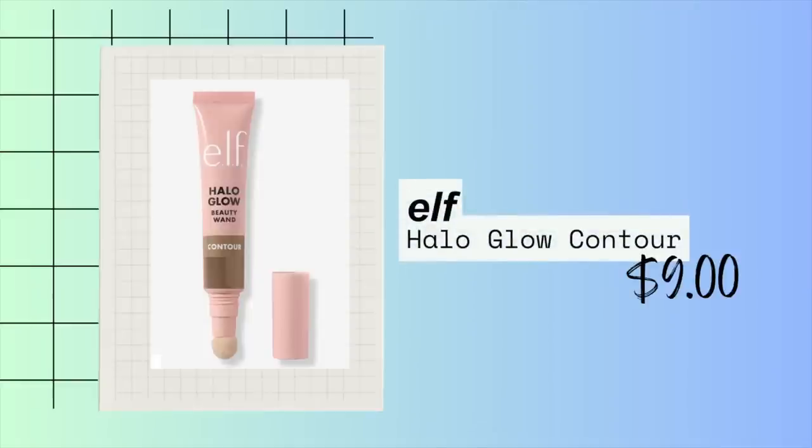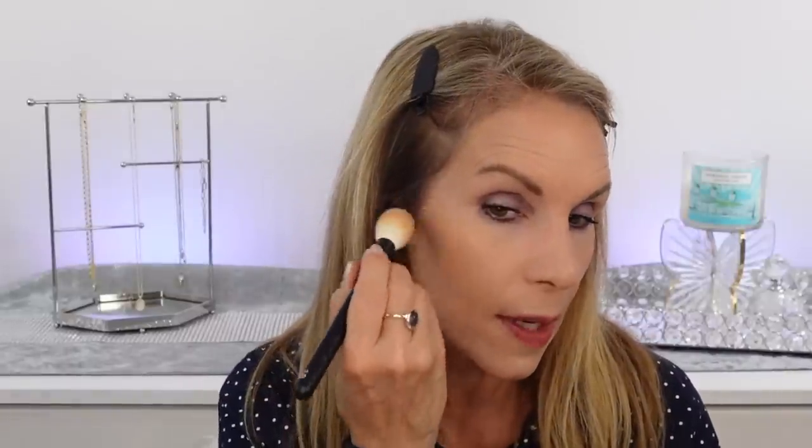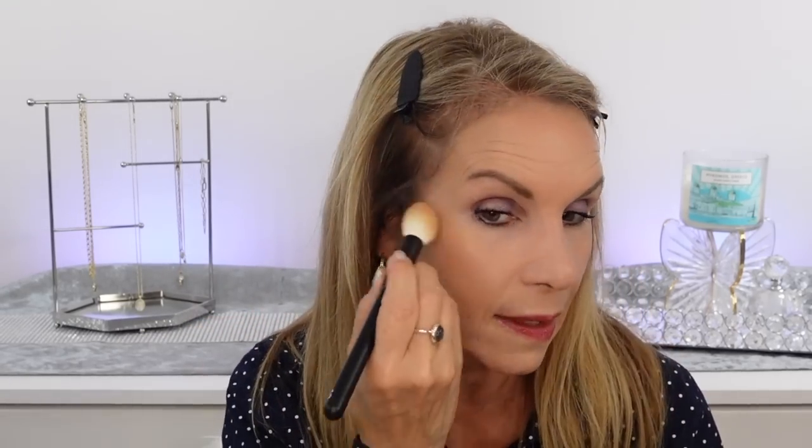Let's go in with ELF's brand new Halo Glow Beauty Wands. They have a highlighter, a blush, and a contour. I was bronzing my face but I didn't really contour it — Kevin Aucoin is so famous for contouring with a very gray tone. You can tell right away how gray looking that contour is on my skin. I'm going to take a brush and blend it up. The brushes I'm using were sent to me by Ruffer — this is a Ruffer 18, and they're so soft. I bought the shade Fair Light and I'm really glad because it looks so much more natural — if I bought medium it probably would have been too much, especially for work.